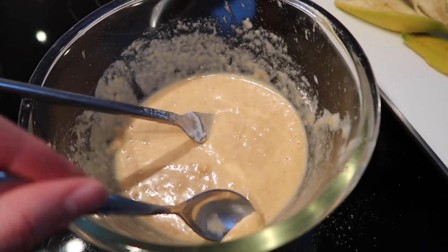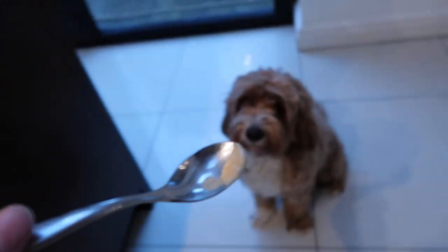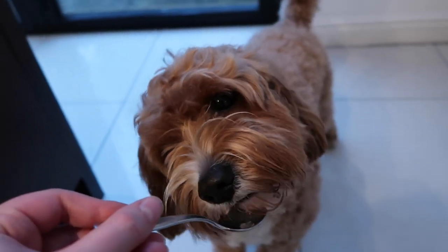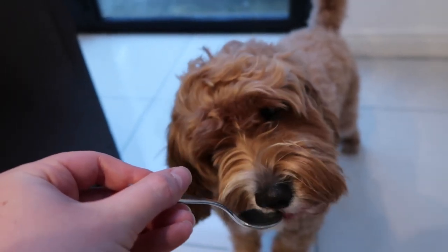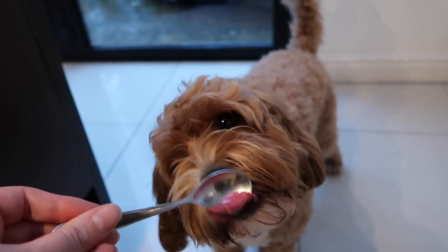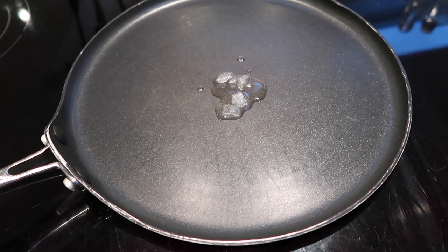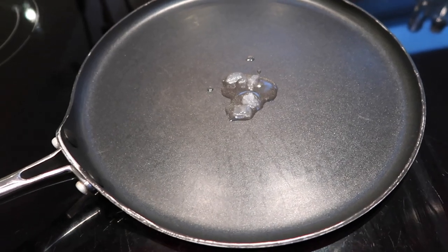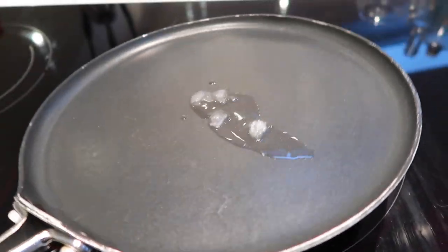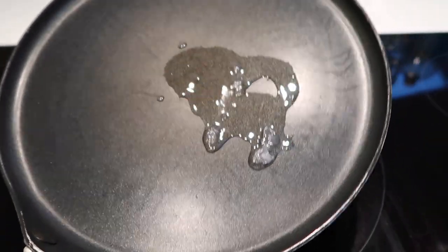Now that I've finished mixing in the peanut butter, I think it's a nice consistency. I'll take a little teaspoon and put it to our critic. What do you think? Is that nice? I think that gets the seal of approval. Now we're just going to melt some coconut oil in the pan — coconut oil is really good for dogs in small doses.